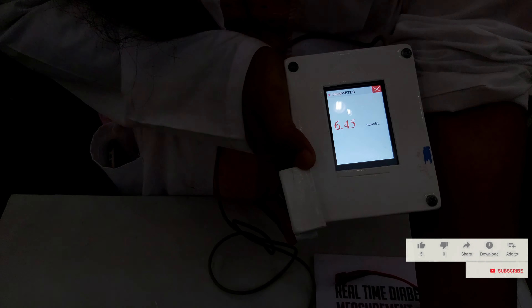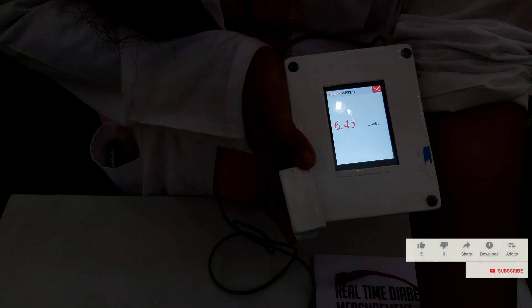You can charge the battery and add the battery. As you can see, you are using this sensor — you can see the sensor on your hand.